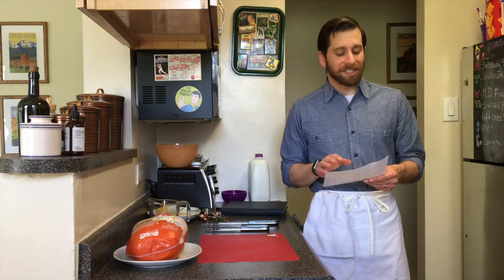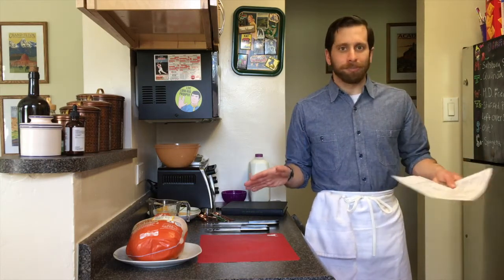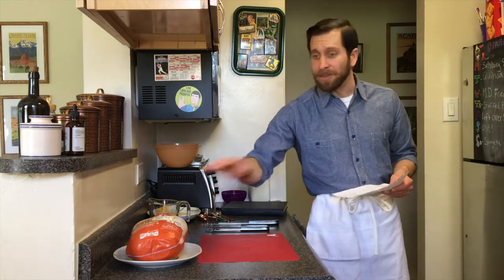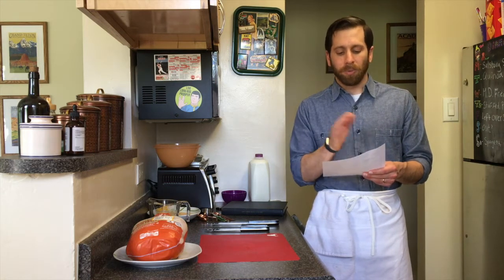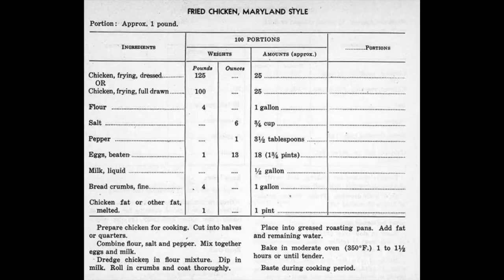The recipe itself calls for 100 portions. I don't have a kitchen big enough to handle 100 portions, so we scaled down the recipe to fit this one bird here. The ingredients are as follows — we'll go through the original and scaled-down version. Chicken, frying, dressed: originally 125 pounds; we'll be using a five and a half pound bird.